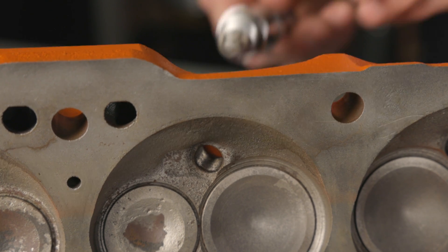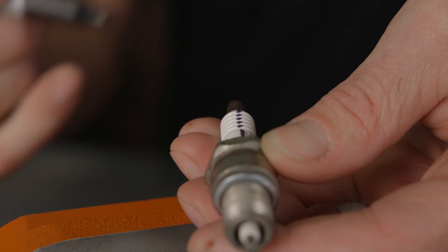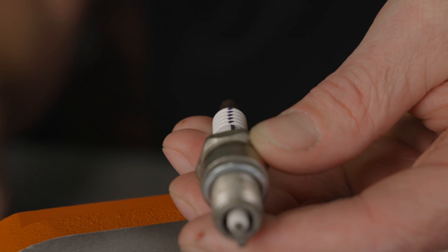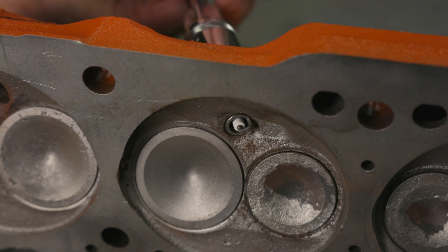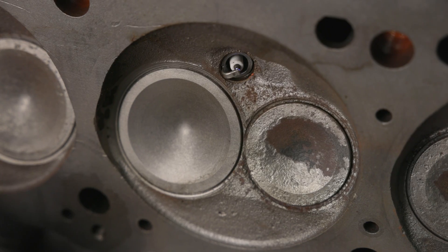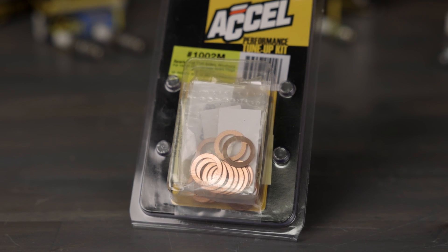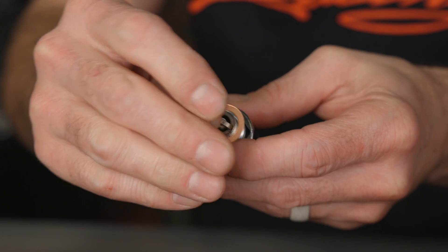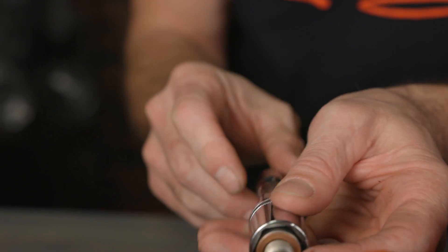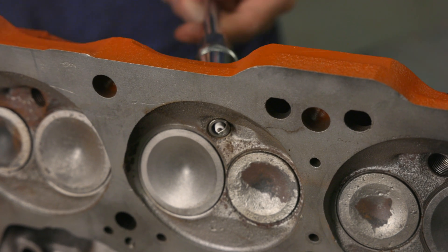To index your plugs, draw a reference mark on a visible portion of the spark plug's ceramic body to indicate the position of the electrode gap opening. Screw the spark plug into the cylinder head. Ideally, you want the electrode gap to face the intake valve. If the electrode opening faces away from the intake valve, you can use indexing washers to change the plug's position. Through trial and error, you'll have to determine which thickness of indexing washer is needed to get the plug positioned correctly. Repeat the process for the remaining plugs and torque them to spec. Indexing the spark plugs on your engine can be one of the cheapest horsepower modifications you can do.